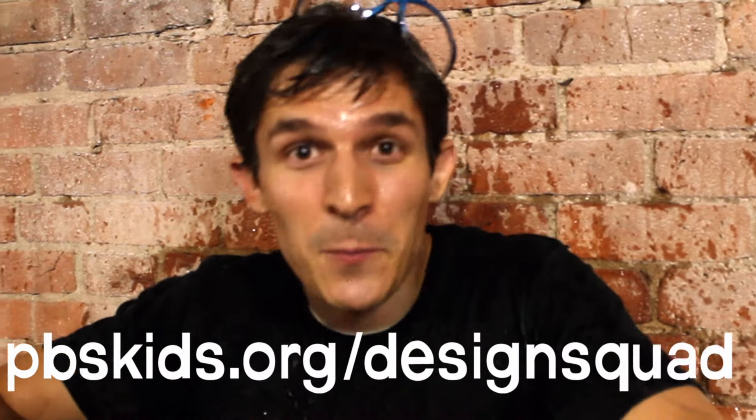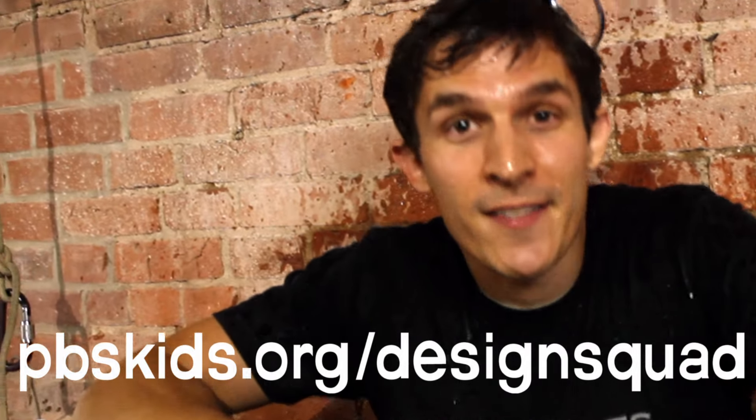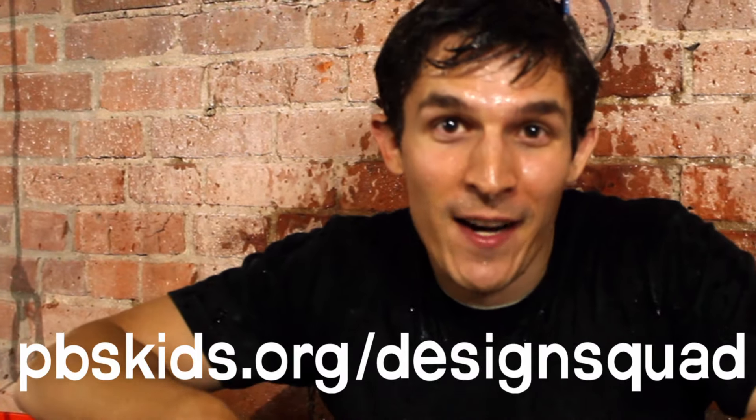All right. Now it's time for me to challenge you guys out there to do your own awesome ice bucket challenge design and share it with us. Take a picture. Make a drawing of it. Put it up on the Design Squad website and let's help strike out ALS.